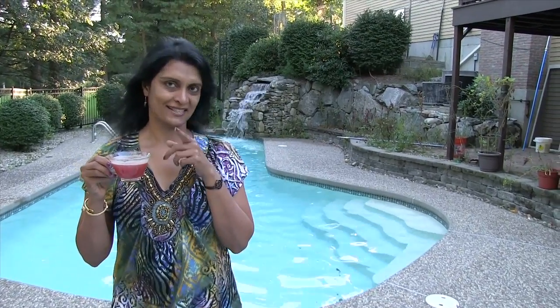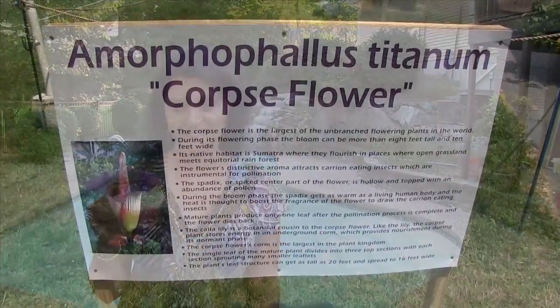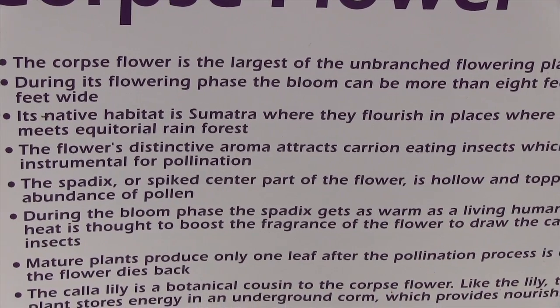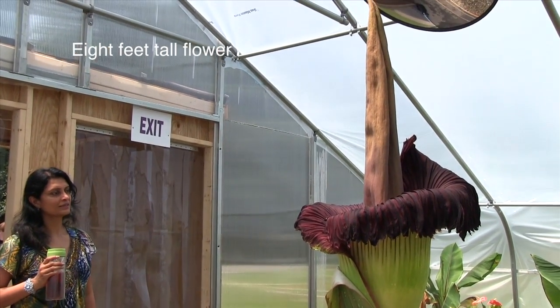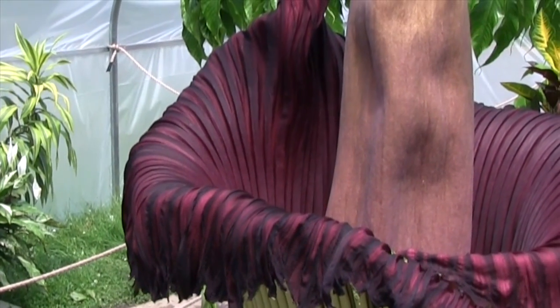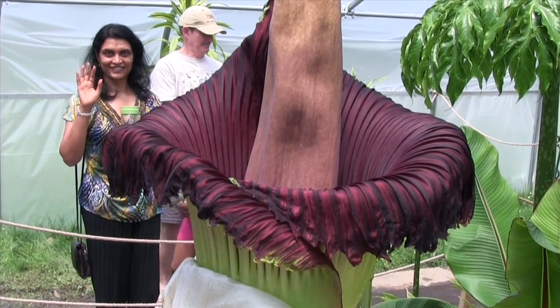I am going to treat myself today and go see the rare beauty of mother nature — it is a corpse flower. It blooms once every 15 years and bloomed today in Boston; it lasts only for a day or two. So I am going to see that flower today, and I am taking you there. That is your gift from me for being so patient and watching my video. I am taking my hibiscus tea that I already made with me, so let's go and see this beautiful flower. Thank you for watching!